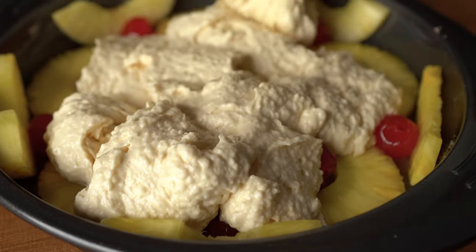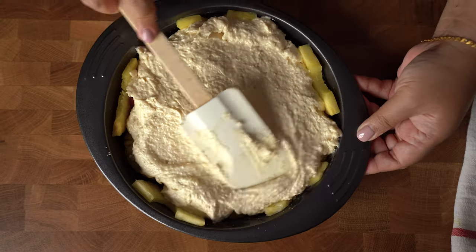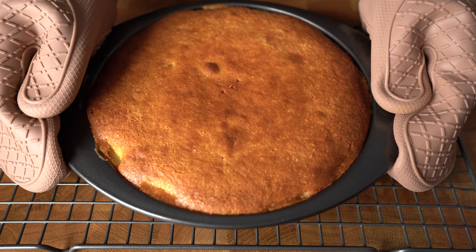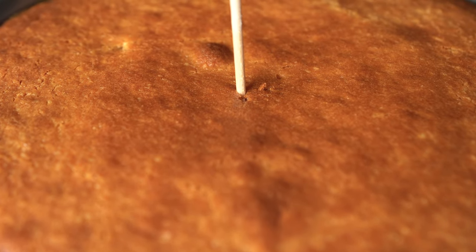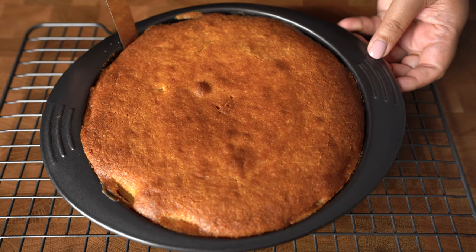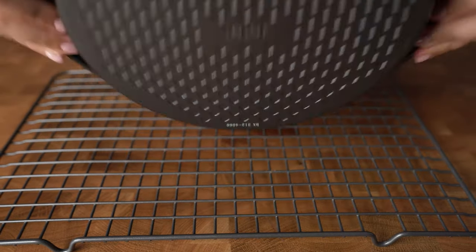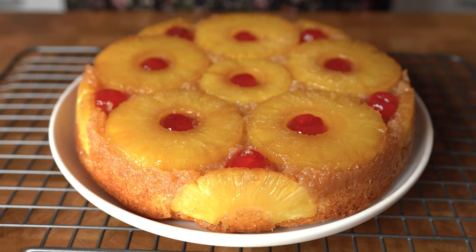Let's pour the batter into the pan. Bake this cake at 350°F or 175°C conventional mode for 40 to 45 minutes, or until you insert a skewer in the center and it comes out clean. Leave for 15 minutes before flipping the cake. I like to then cool it completely before slicing. Enjoy and thanks for watching guys!